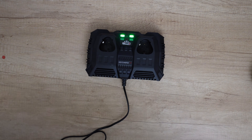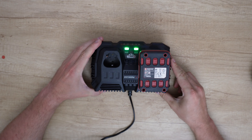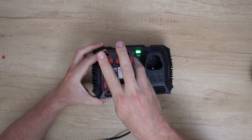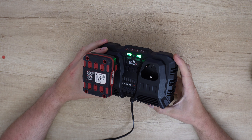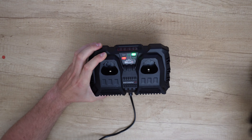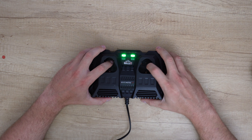Green light. Charging. And we can see here this metal switch that I mentioned — the gold metal switch.